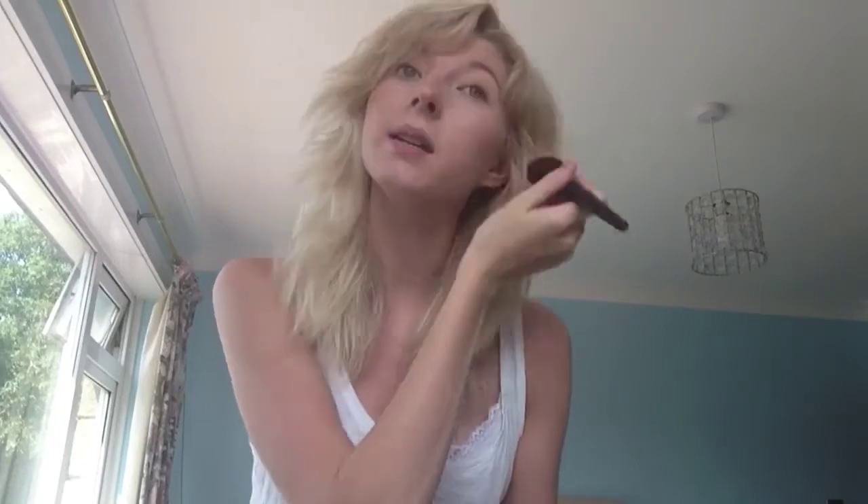Next I go onto my bronzer. This time it won't be as bad as in the three-minute makeover video. I literally put the tiniest bit on my brush and tap it to get off all the excess, then carefully put it on the bits where you think the sun hits - so cheeks, nose, maybe jawline. I'm not wearing much bronzer.